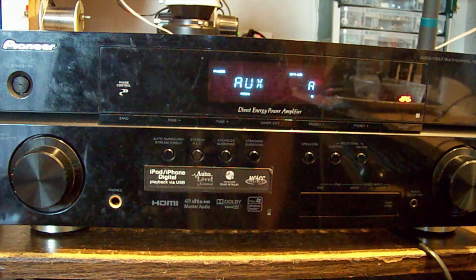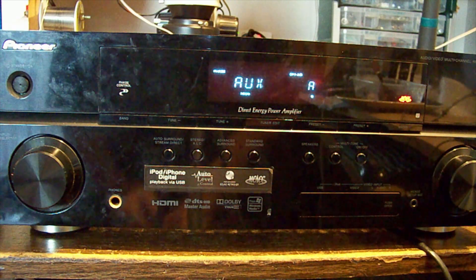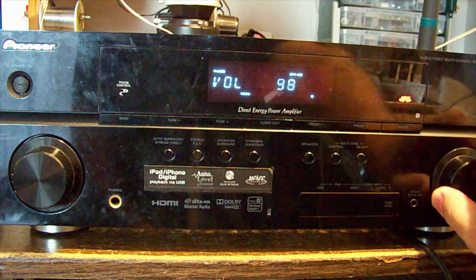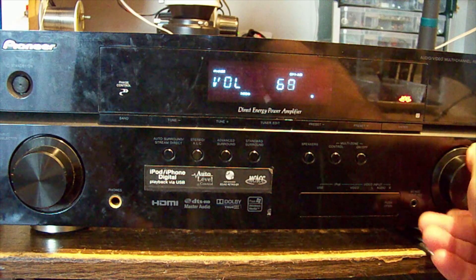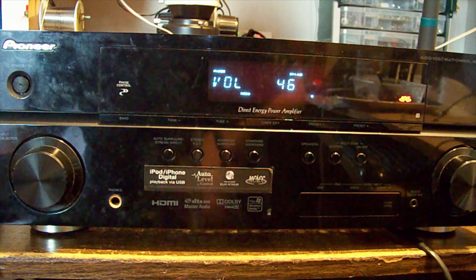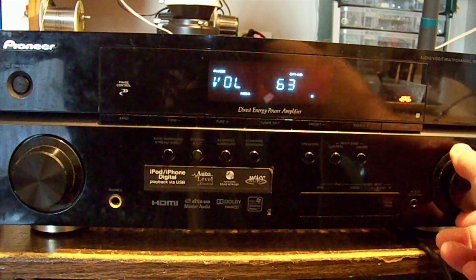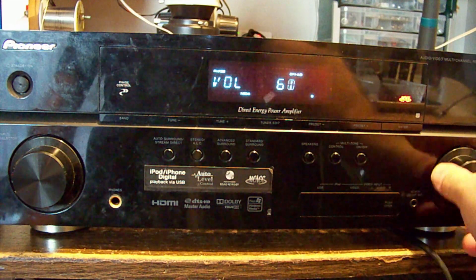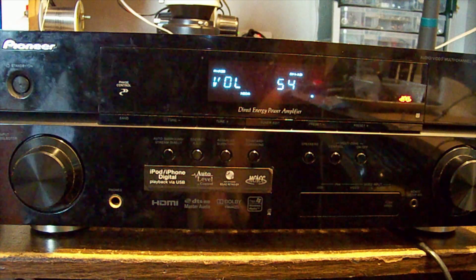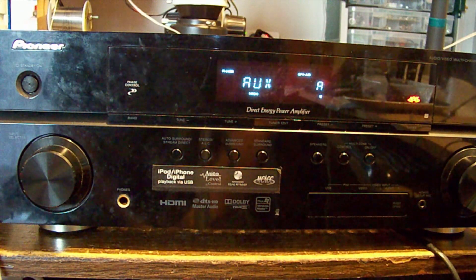I need to read the service manuals a little more thoroughly. Punching a sine wave in there because you can't copyright a sine wave. So what was all that about? Apparently if the amp experiences some kind of DC offset anomaly, it will turn off.